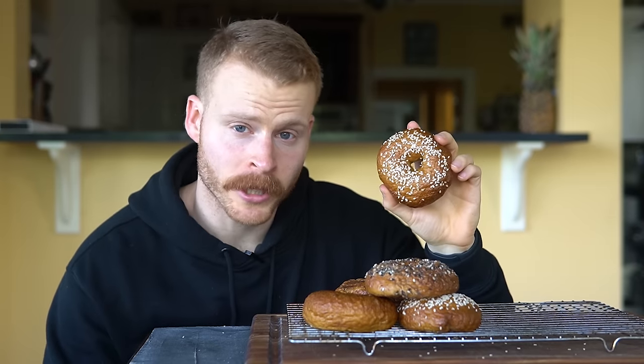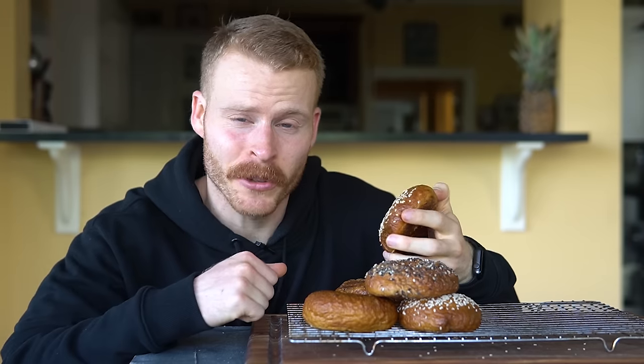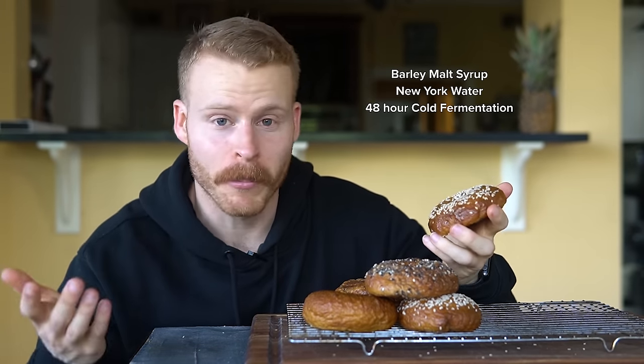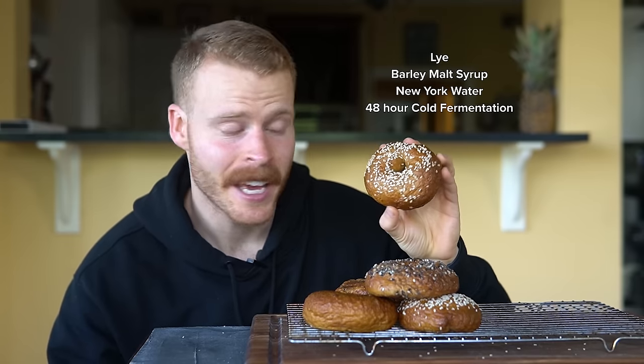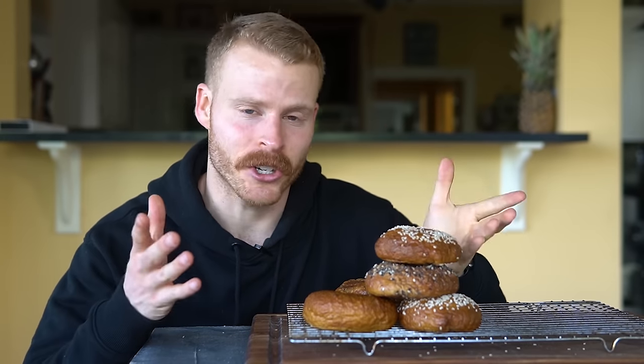When it comes to New York-style bagels, you can make them pretty complex if you want to. But the recipe I'm going to share with you today doesn't use anything like a 48-hour cold fermentation. You don't need New York water, barley malt syrup, or lye. In fact, this one is a bare-bones version with stuff you likely already have in your pantry.